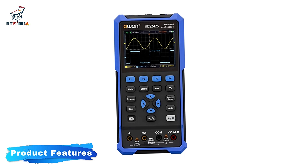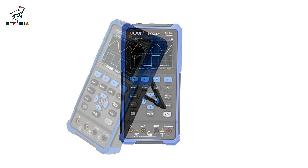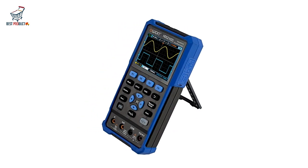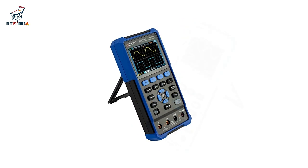Product Features: High Bandwidth and Sampling Rate. One of the standout features of the O1-HDS-242 is its high bandwidth of 200MHz and a sampling rate of 1GS/s.